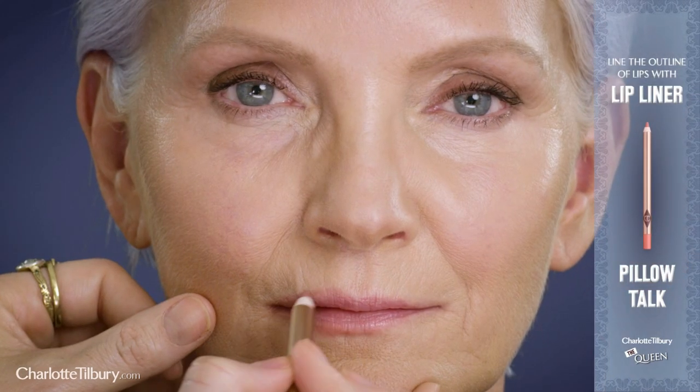Start by using my Lip Chic Lip Liner in Pillow Talk to trace the natural outline of the lips. The amazing thing about lip liner is that it acts as a stencil for your lipstick.